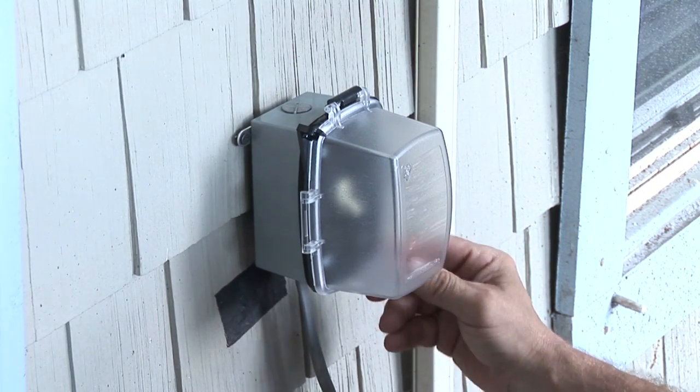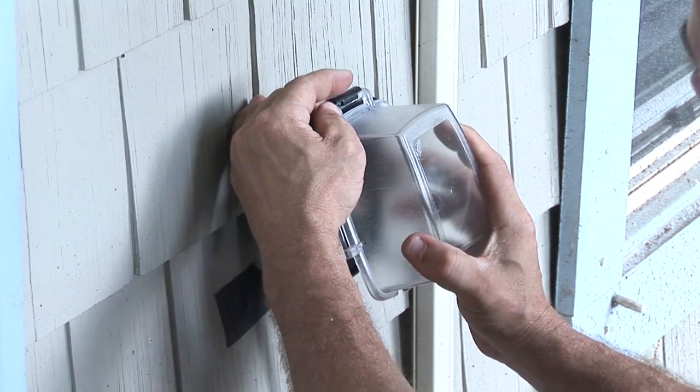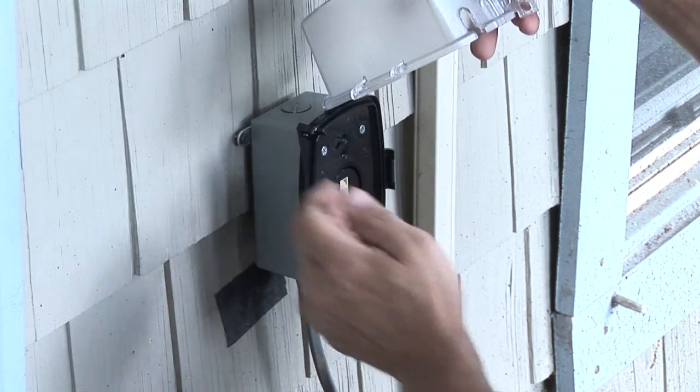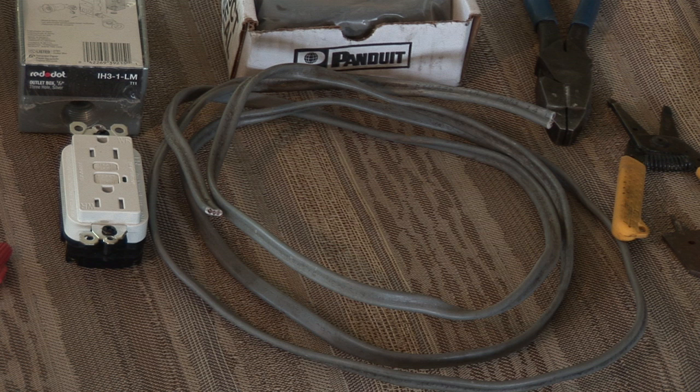The materials you're going to need are a single pole switch, a weatherproof box, an in-use cover, some wire nuts, a couple of screws to mount the box, and about two feet of outdoor-rated Romex wire.